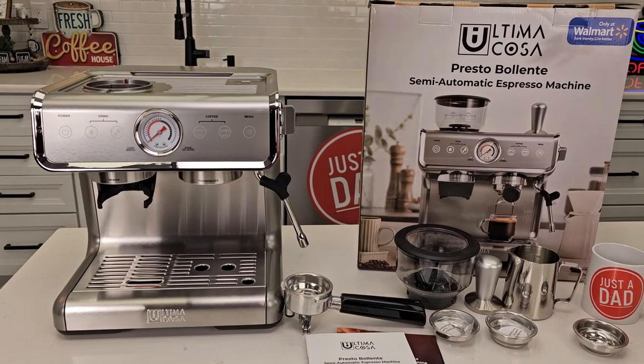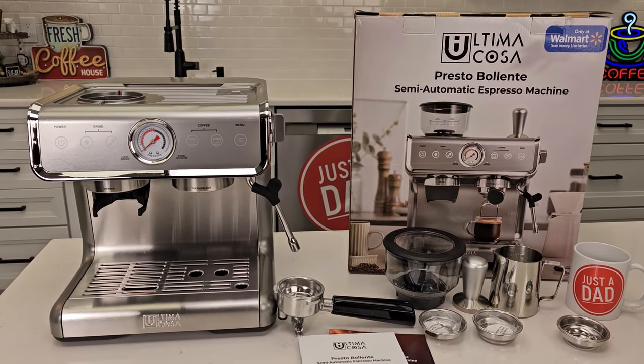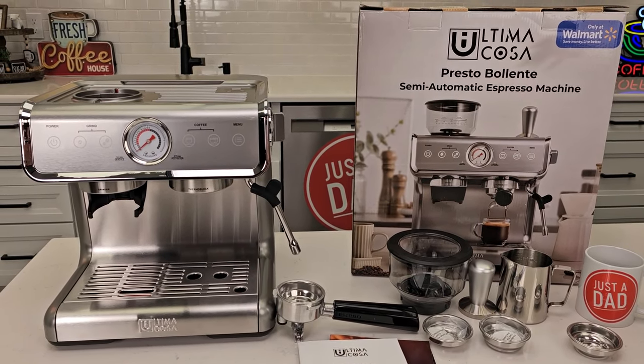This thing retails for around $300 and is on sale for $260. This is the first time I've ever seen an espresso machine like this type at Walmart in stock.